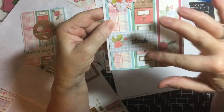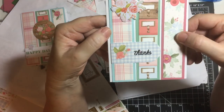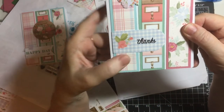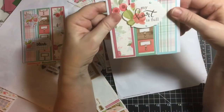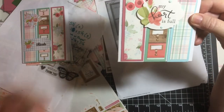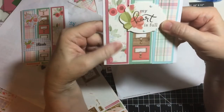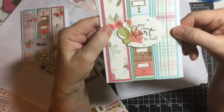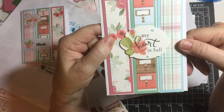Here's another one with that library card catalog. And then this is a piece of ephemera — 'Thanks.' This was stamped with my VersaFine Clair Nocturne ink. And then this one — because this is a sentiment, I didn't put anything else on here, so this is just the three strips with the sentiment piece popped up on foam tape, and my Duck Egg Blue Nouveau drops.